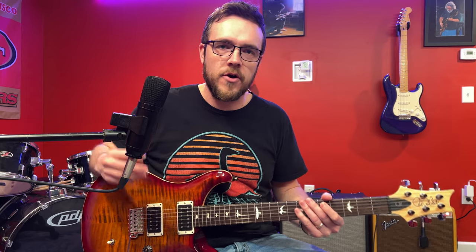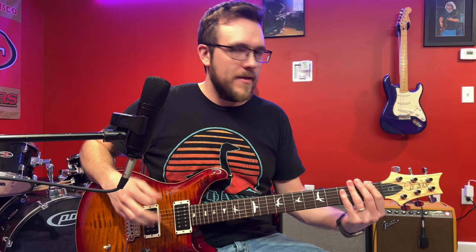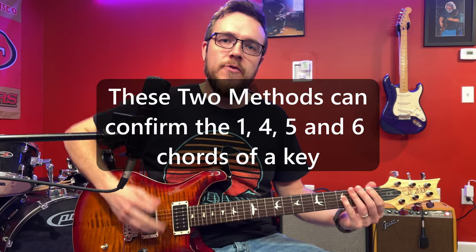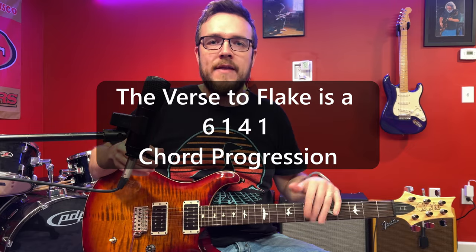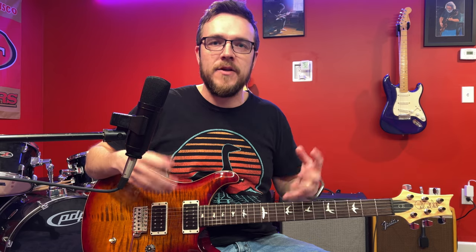Another thing you can do to confirm is check the other chord — B flat. You need to figure out what B flat would be in the key of F. You can use the one-four-five shape to find your one, four, and fives anywhere on the neck. If you have a one — that's your F — right below it is always your four, and that's a B flat. So we know we're in F. You can use this method to take any song and figure out what key you're in. As you do it more and more, it's going to become quicker — you'll know right away that this song is in F.